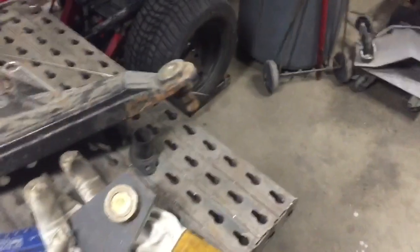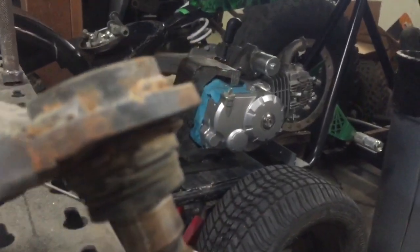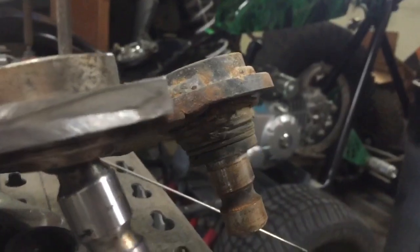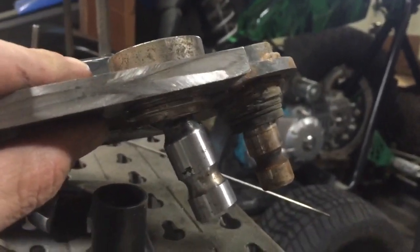I'll show you guys the difference already — what we're working with here. So the old one was obviously thin and bent. The new one: twice as thick, pressed in, done right.